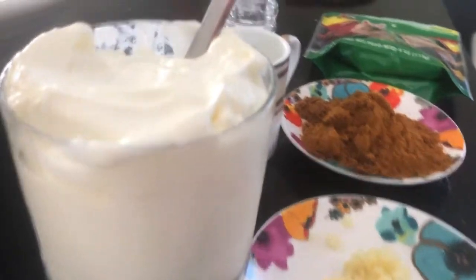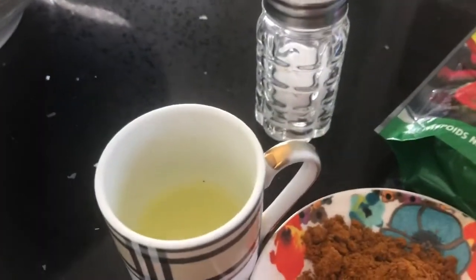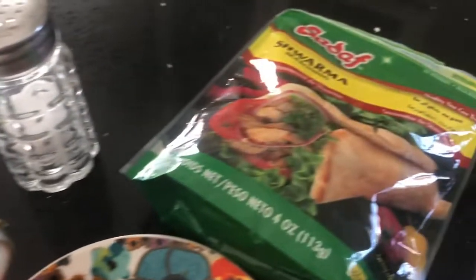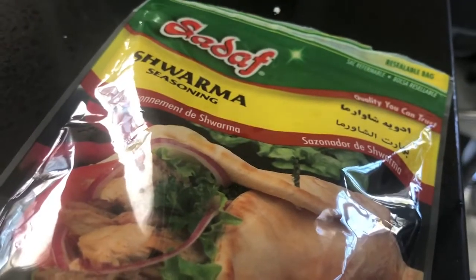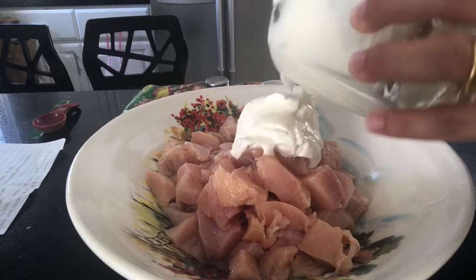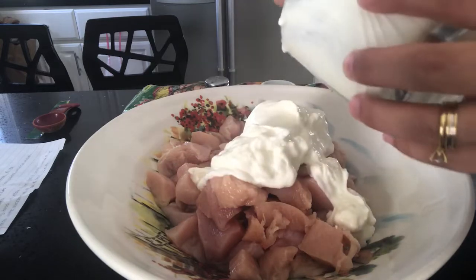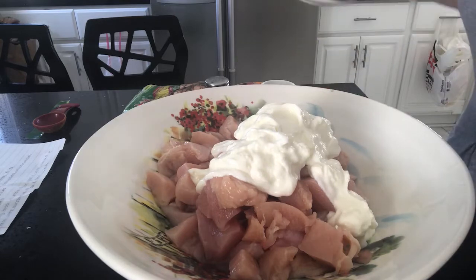First thing I did was cut my chicken, and now I'm going to marinate it. The chicken marinade has one cup of yogurt, two tablespoons of lemon juice, some shawarma seasoning, one teaspoon of crushed garlic, and two pounds of chicken breast.